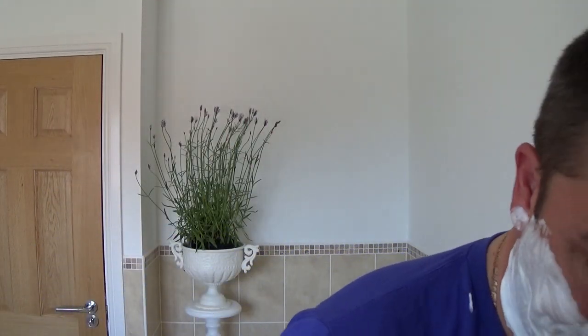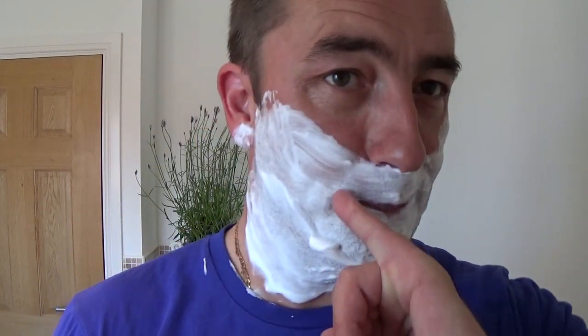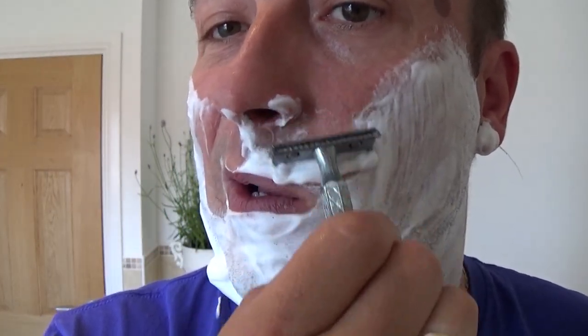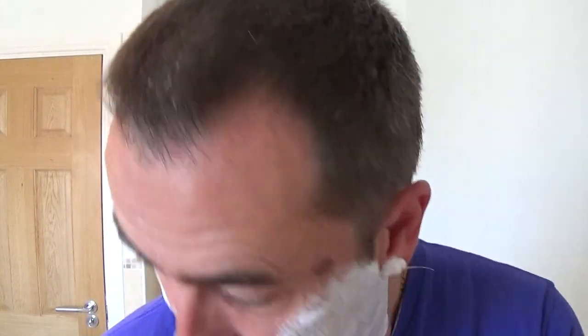This is an Arco soap holder — fond memories in my heart. A lot of the best shaves I've ever had with this. Right, rinse. And be quiet, Paul. Concentrate. Rinse the razor. Right, off we go. No pressure again. Just glide. You can hear it doing its job very well. Good combination.